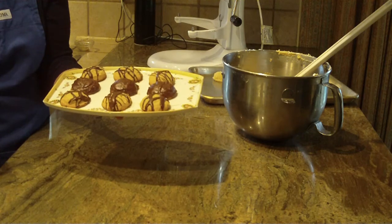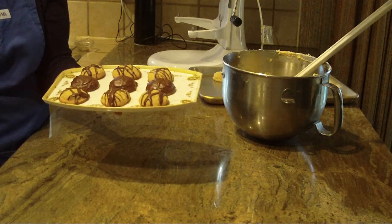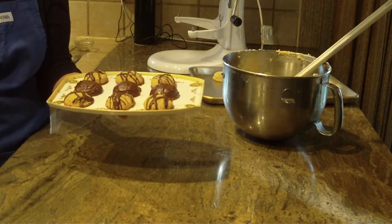Part one will have all the recipe and ingredients and instructions in it. I hope that I'm not repeating myself from when the camera stopped.